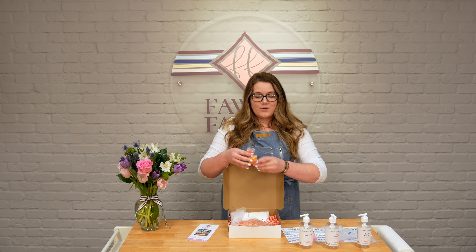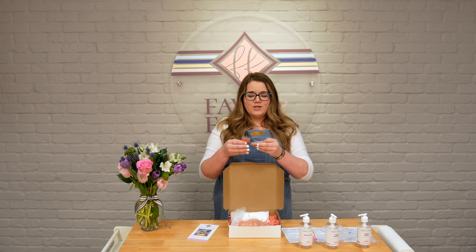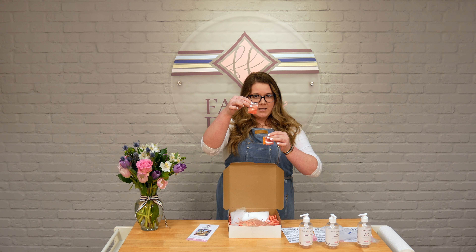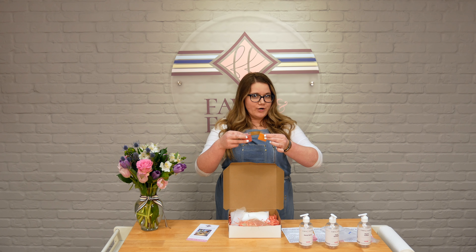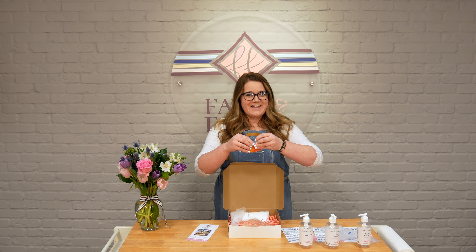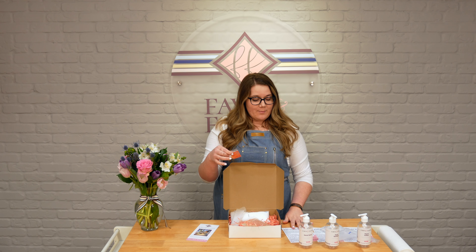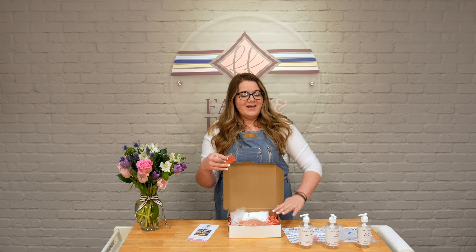So first thing, when you open up your box, you are going to find directions for all of the products you'll be making, a pamphlet with information about our business, and then all of your bottles, bases, piping bags, everything. Like I said, this is the three-pack hand kit.